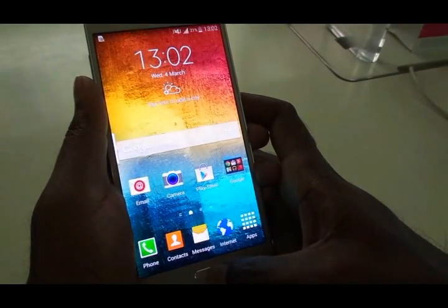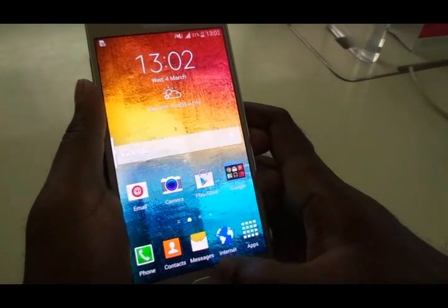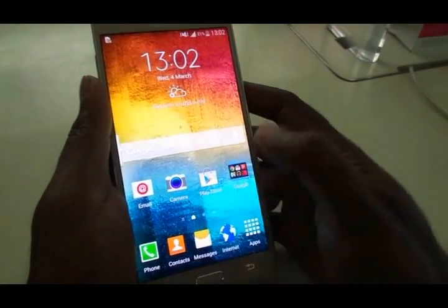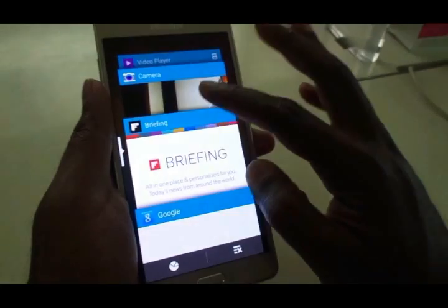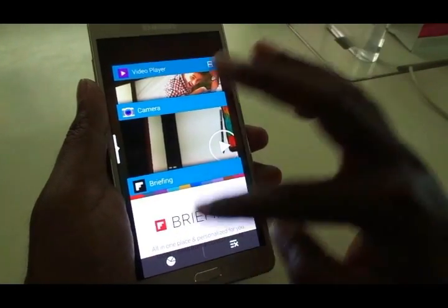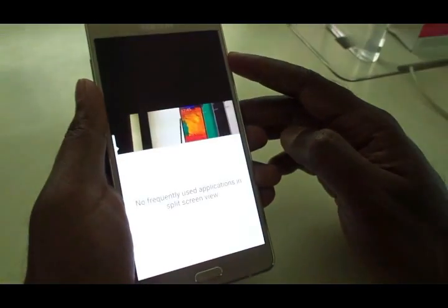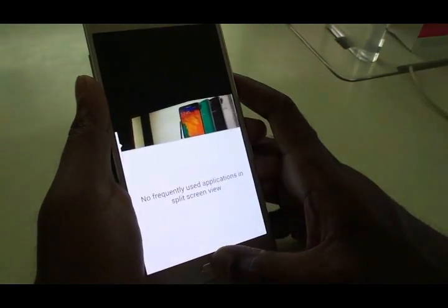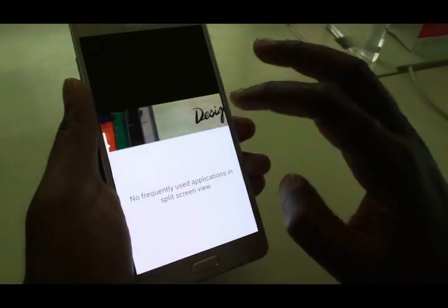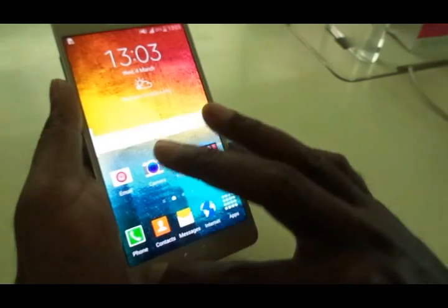Hi there and welcome to Dino's Vault once again. This is the OTG contest and many contenders today are going to take on and try to take down this OTG device. I'll be using a 16 gigabyte Kingston OTG pen drive. The contenders are models from the E series and the A series from Samsung. We have all the models lined up and we're going to find out which ones offer OTG support.